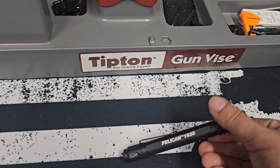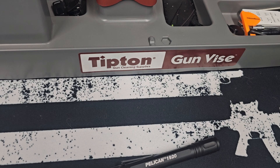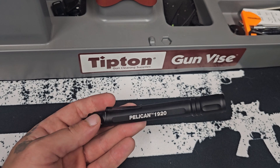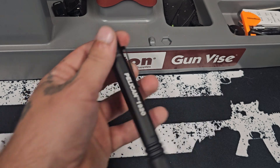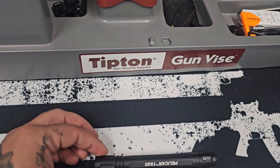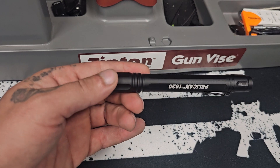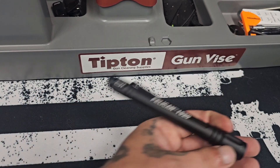This is the Pelican 1920. Some of the cons of this flashlight are that battery life may be limited for people who use a flashlight more frequently and would require battery replacement frequently — just depends on how often you use it. This does run on AAAs. Another con could be the price: this is a $40 flashlight, not including batteries or anything else, so it could be a little bit expensive.